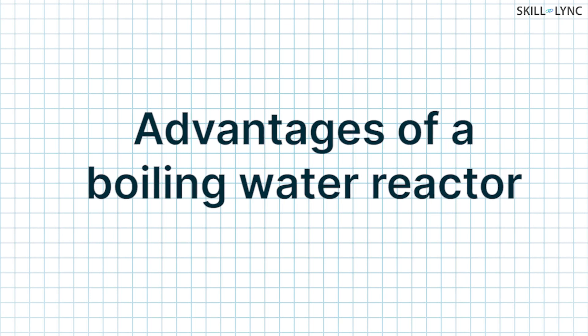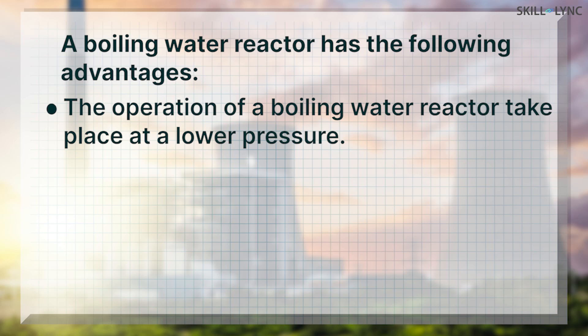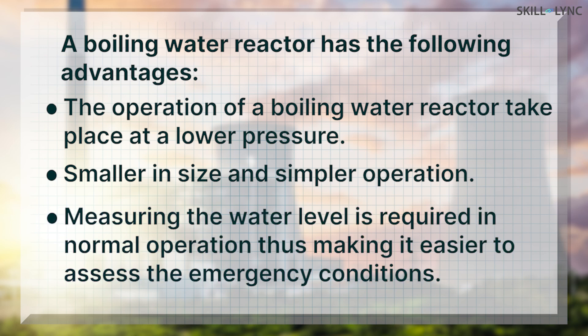Now let's discuss some advantages of a boiling water reactor. The operation of a boiling water reactor takes place at a lower pressure as compared to a pressurized water reactor. Secondly, there is no use of a pressurizer or steam generator, therefore the operation becomes simpler and the size smaller. The water level should be measured to assess the emergency condition. Since a boiling water reactor requires measuring of water level even in normal operation, the possibility of accidents are reduced.